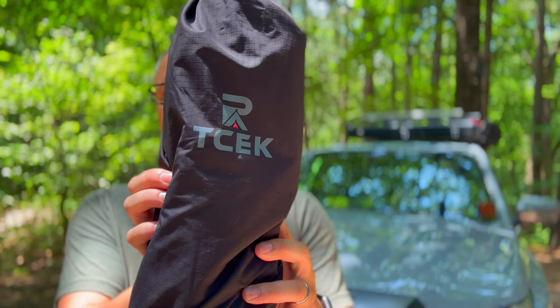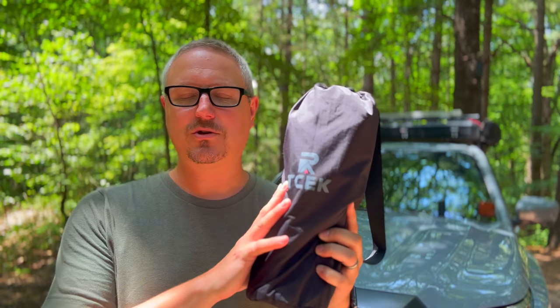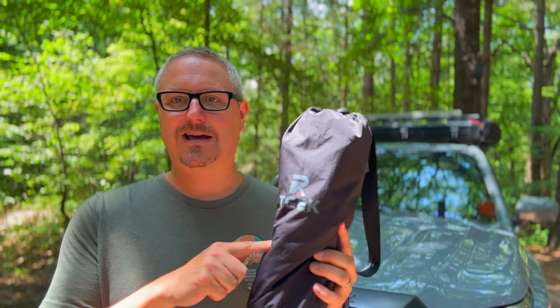Hey there, Fletch from All Things Overlanding here. Today I'm going to be talking about a new chair I got from a company called TSEC. This thing is pretty cool, it has some nice features, so I'm going to walk you through it and show you exactly what this chair is all about. I'll have a link in the description below if you're interested. Let's get into what makes the TSEC a really awesome and unique camping chair.